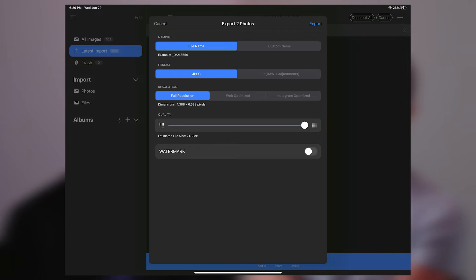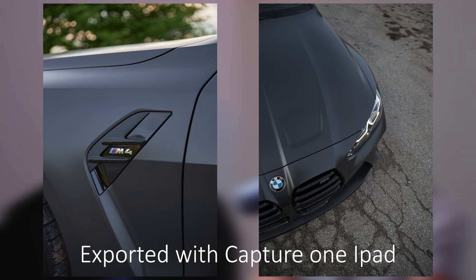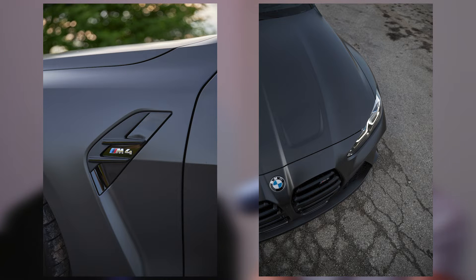Image previews are sharp and the colors look amazing on the iPad — though it might differ depending on what iPad you have. You can also export similarly to Lightroom with decent export settings. You can give the file a custom name and choose to export as JPEG or EIP — which in Capture One is basically a raw file with your adjustments baked in. If you choose JPEG, you get three resolution options: full res, web optimized at 1365 by 2048, and Instagram optimized at 1080 by 1620.